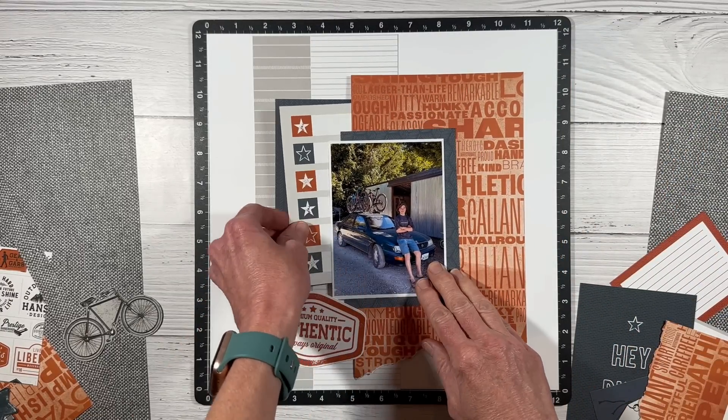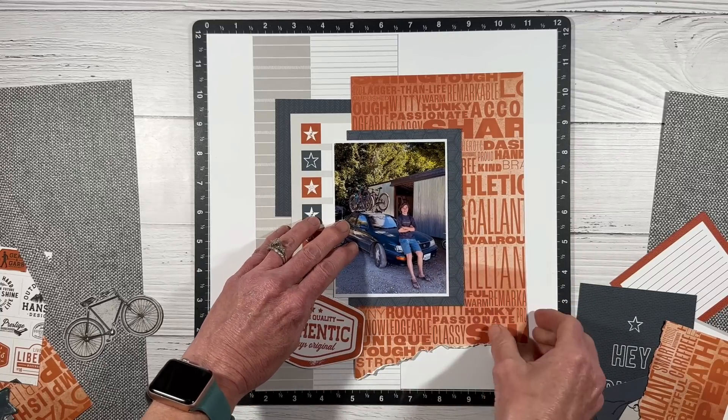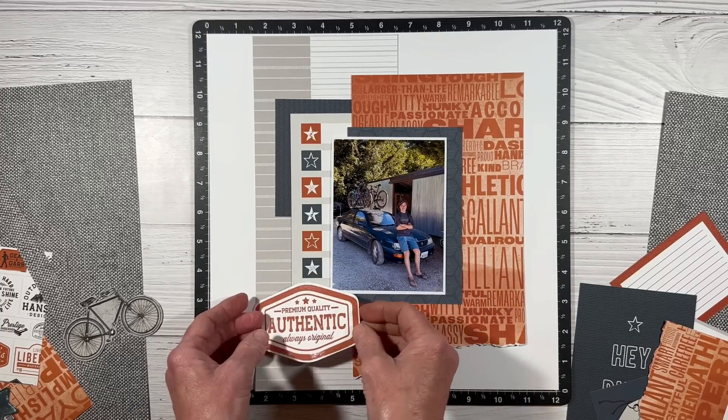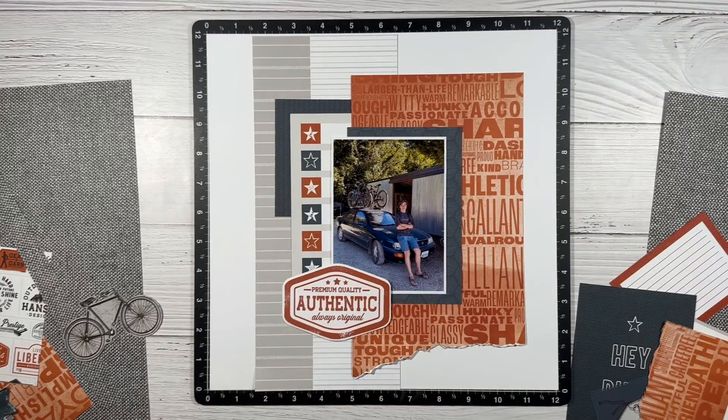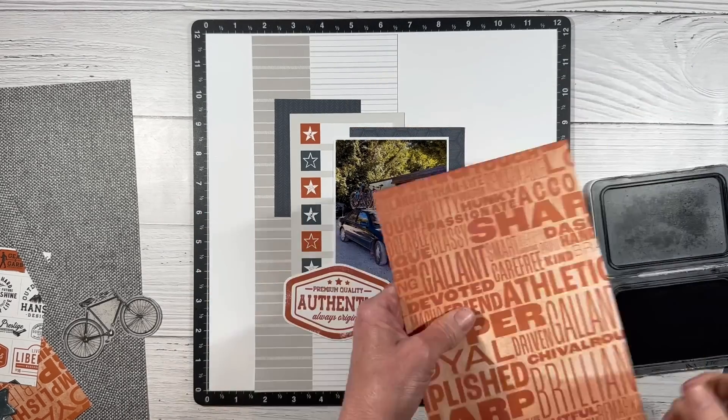With the layers it's really just about trying things out and moving them around until you get it situated. I do want to add a touch of black to this layout, so I'm going to start by adding a little inking to the edges here.